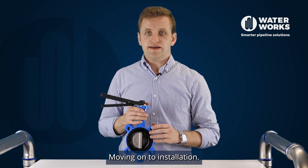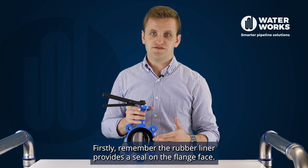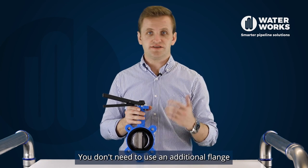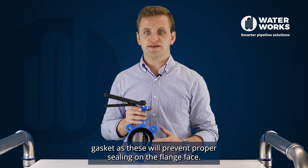Moving on to installation. Firstly, remember the rubber liner provides the seal on the flange face. You don't need to use an additional flange gasket as these will prevent proper sealing on the flange face.